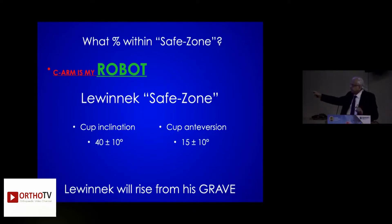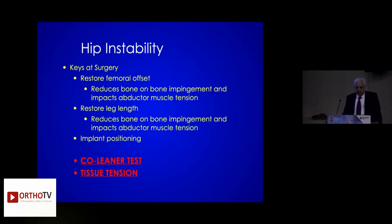I tell you, Levinik will rise from his grave — the literature will go back and say Levinik was right. Be collinear and maintain tissue tension. That is the most important part, which Ranavath taught me, and it still remains true.